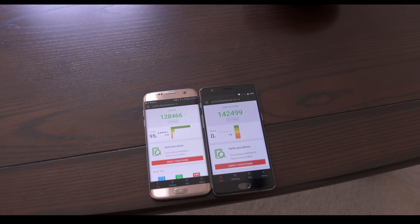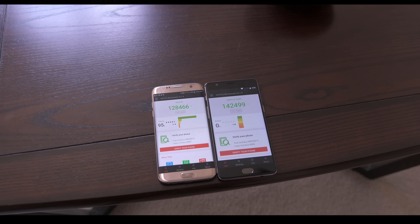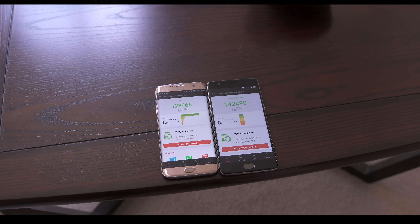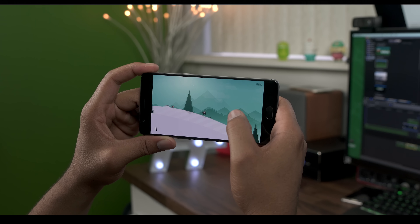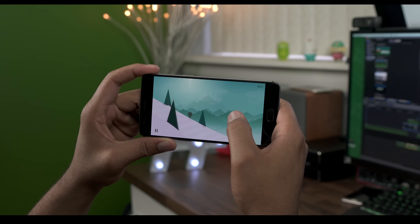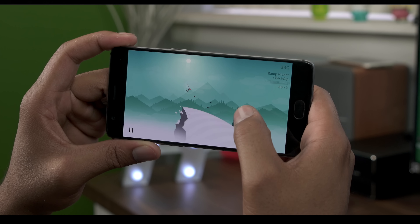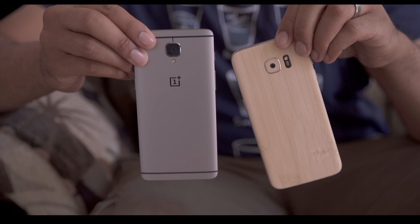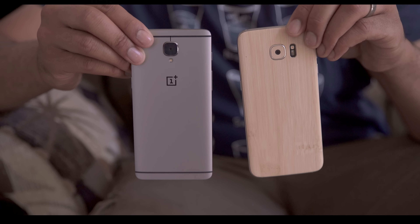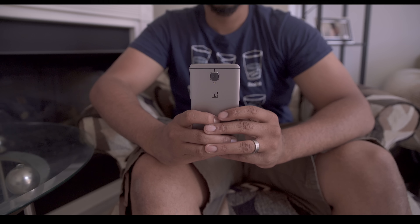The 3500mAh battery on the S7 Edge is enough to last a day with ease, giving you around 5 to 6 hours of screen-on time despite delivering more pixels. The OnePlus 3's 3000mAh battery on the other hand holds around 4 hours of screen-on time with most usage. Both devices use fast charging technology — Samsung uses Snapdragon Quick Charge 3.0 while the OnePlus 3 utilizes a slightly faster Dash Charge technology using the USB-C 2.0 port.